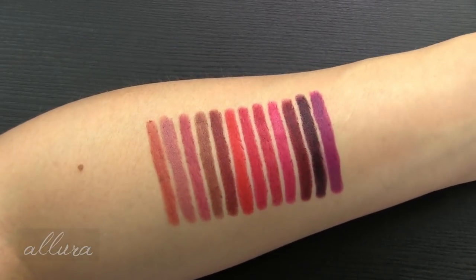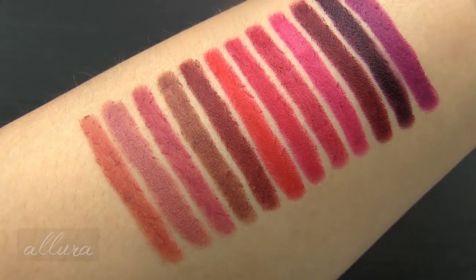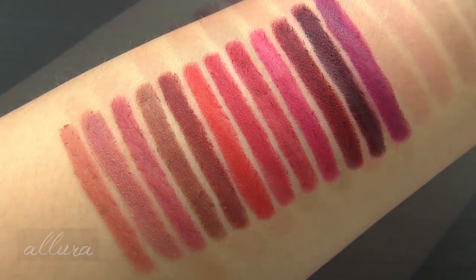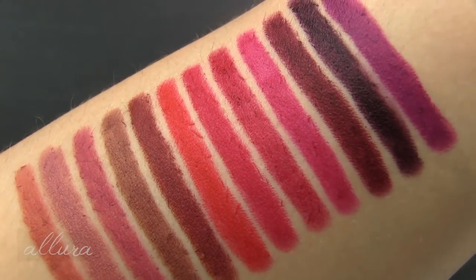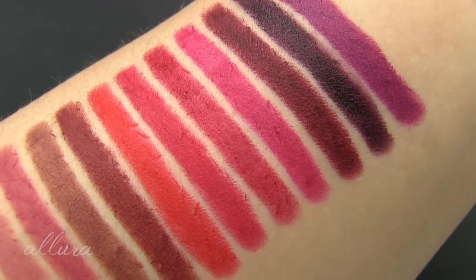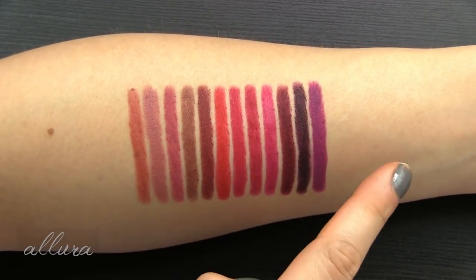There are your 12 Ludicrous Matte Lip Crayons — here they are up close. Hopefully you could tell by the swatching that you really didn't have to layer these very much. They swiped on pretty much with one, maybe two swipes across. They all have really good color and glide across the skin very easily. I didn't have to use a lot of pressure or tug and pull at the skin to get the color payoff. Seems to be opaque also. Now that these have been sitting on my arm for a few minutes, let's go ahead and do a swipe test to see how resistant they are.